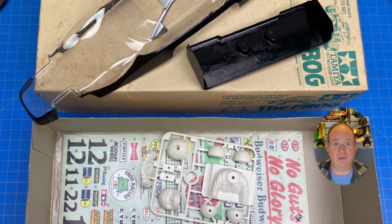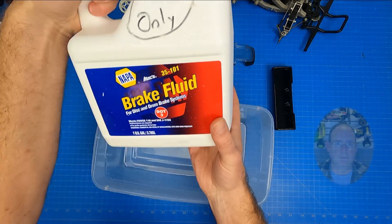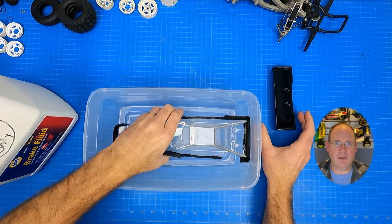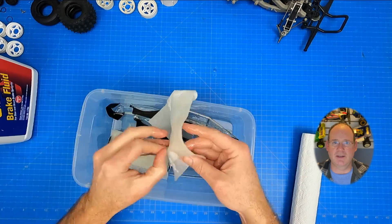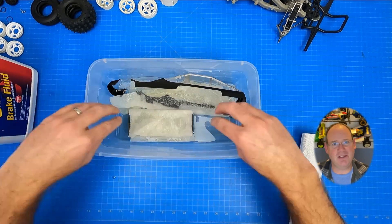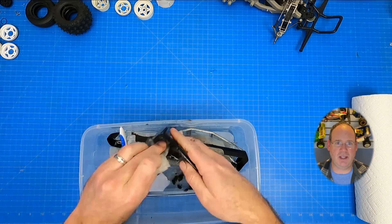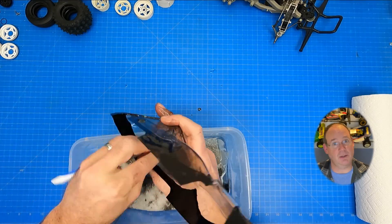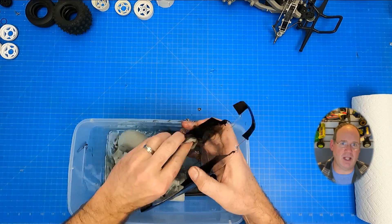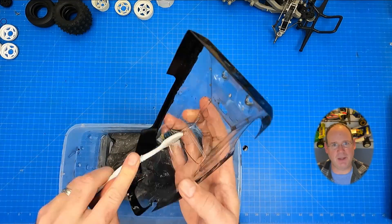This shell also turned out to be an adventure of its own. I started with some DOT3 brake fluid, which instantly removed the silver but did very little on the black. As always, I submerged parts of the areas I was stripping in fluid and then covered them with soaked paper towels on top. Some light toothbrushing, a number of overnight soaks — yet in the end, only a little progress was really made.